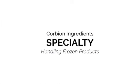Hello, my name is Joe Desiderio. I'm with Caravan Ingredients. Today I'd like to talk a little bit about frozen dough and the proper procedures to help you come out with the best product.